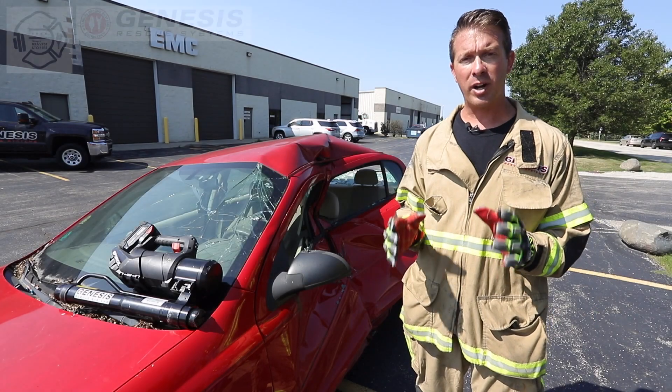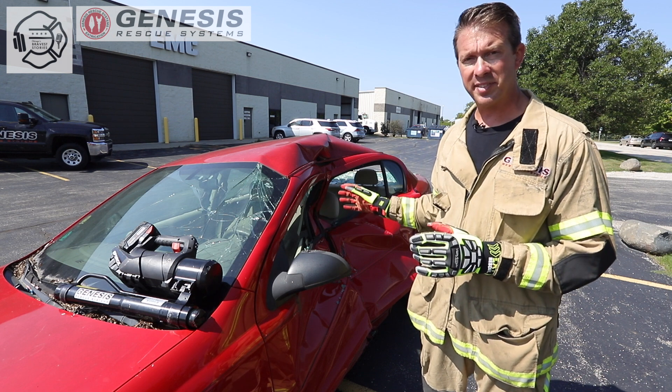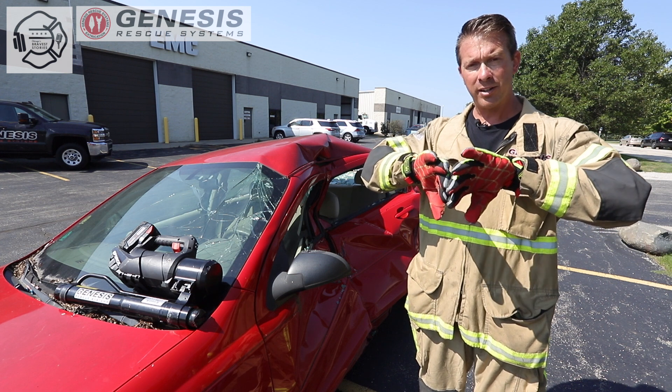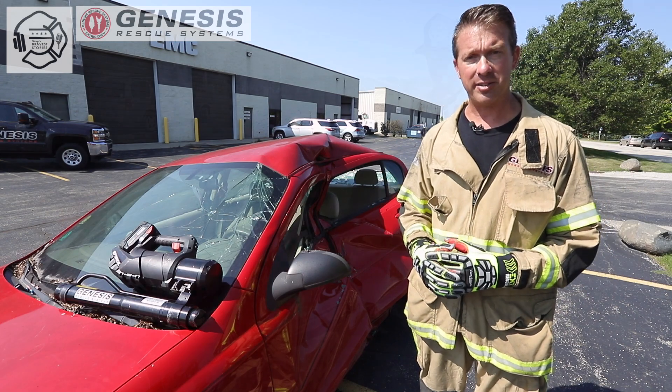In our next video, we're going to cover cross-ramming — that is the art of taking your telescopic ram to the interior of the vehicle when we have major side impact and intrusion. We can take that ram and push the car back to the position that it started in, which is going to be much more beneficial for working in very close proximity to the patient that's trapped.